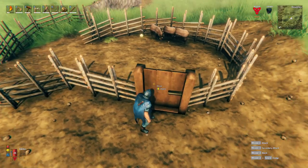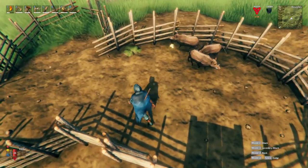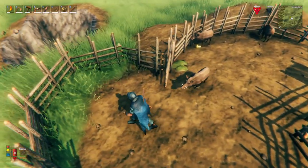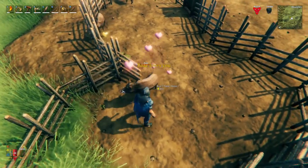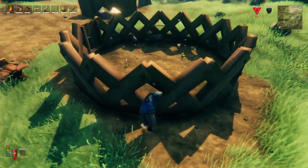As I look at this pen it really bothers me how crappy and ghetto it looks. I threw a door on it so I could get in and out a little smoother than just jumping over the fences, but that just looks even more out of place. So today we're going to be going through how we go from a pen that looks like this to a nice boar pen that looks like this.